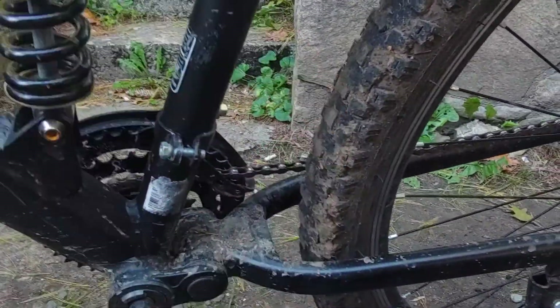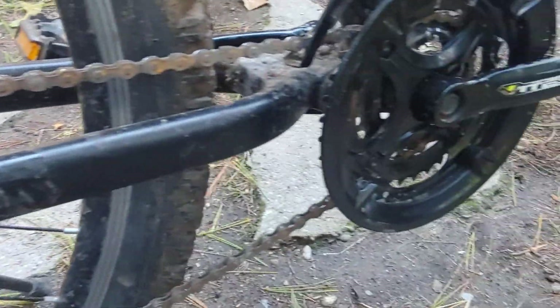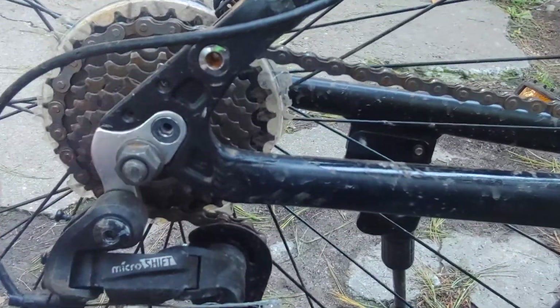So, a couple scratches here and there. But I have one tiny little complaint, and that would be the chain. The chain — I mean, look, it's fine now, but usually sometimes it falls off.